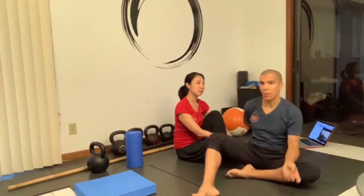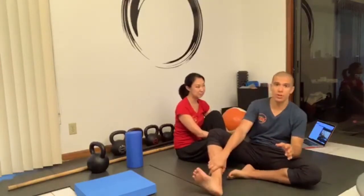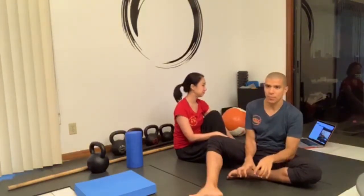The number one thing the FMS is meant to do is screen out pain. If something hurts during the screen, I'd say let's get that cleared by a physician or medical professional. In the meantime you have a red light on certain movements, but that doesn't mean we can't still train a ton of other stuff. If something's just not moving the way it should but there's no pain, we can work with that because we know things we can do to move you in that direction. It won't happen on its own — you have to put in the work, and if you commit, you'll succeed.